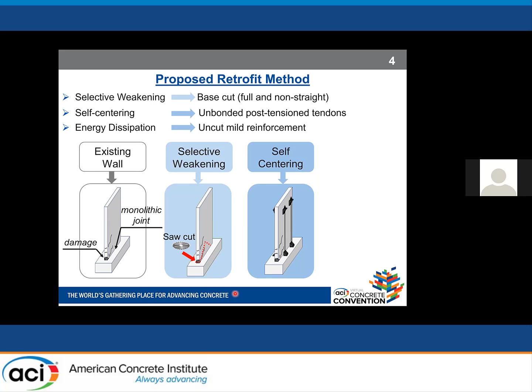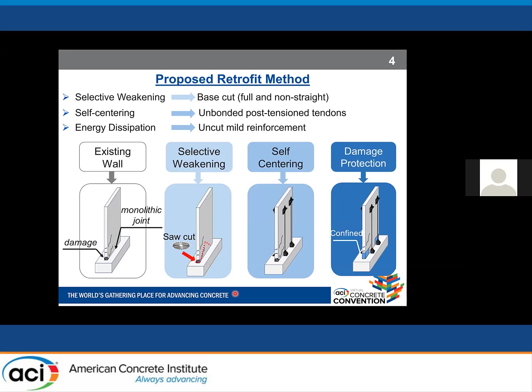Essentially, this retrofit method converts a monolithic cast-in-place wall to a hybrid rocking wall. The last step is to protect the toes of the wall from possible damage due to rocking, which is done by using C-shaped steel plates at the toes of the wall.